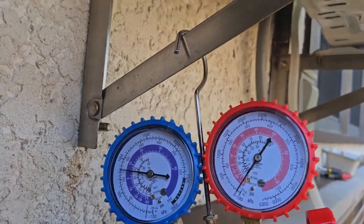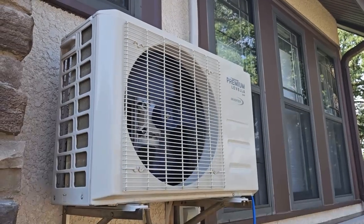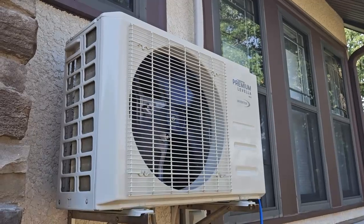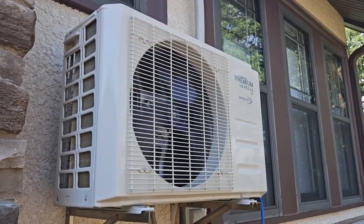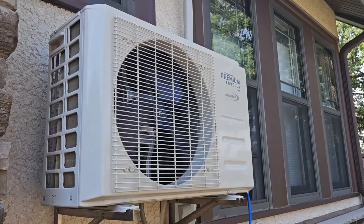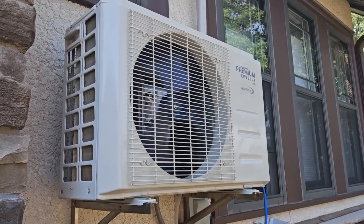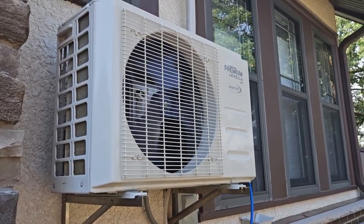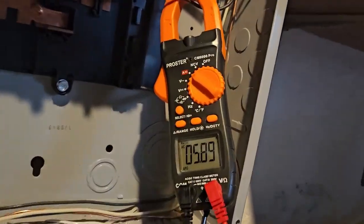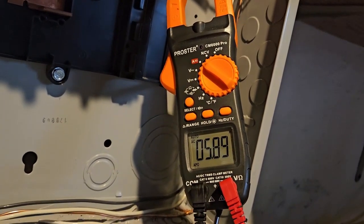Pressure is about 120-ish. It's just making this humming sound. Looking at the amps, it's currently pulling just under 6 amps — 5.8, 5.9.